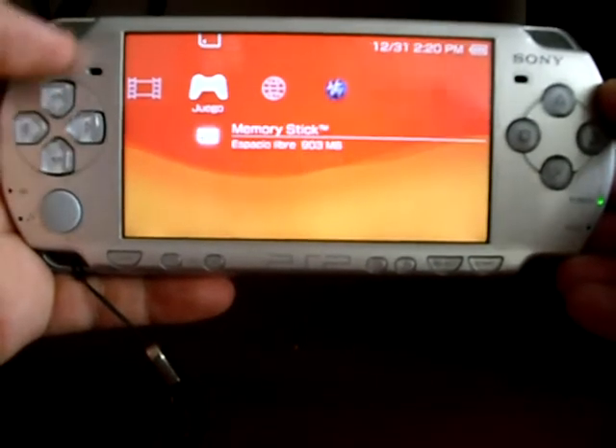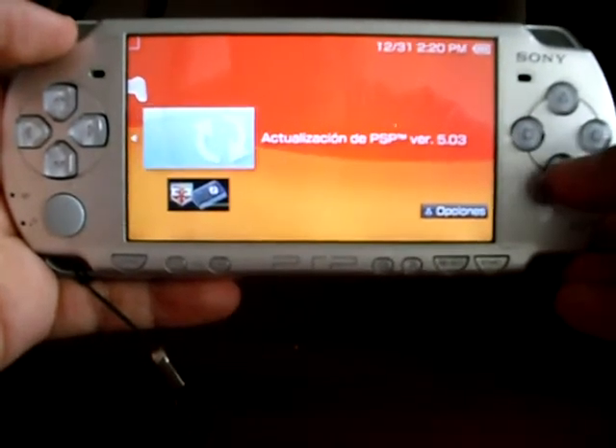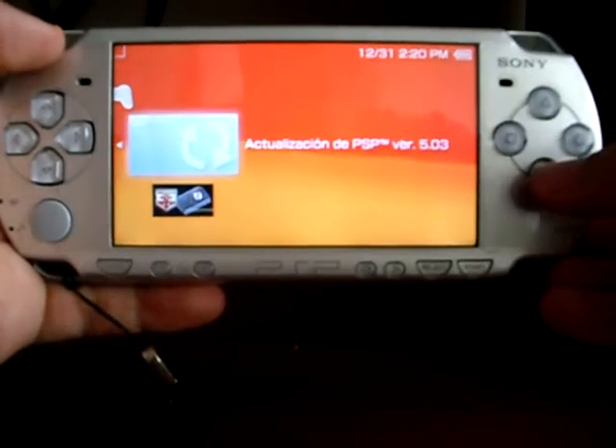First of all, go to the Game menu, choose Memory Stick. There should be the firmware update. Press X to start the update process.